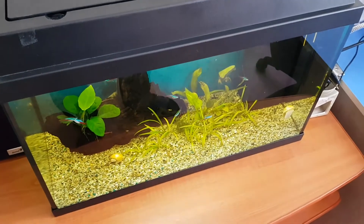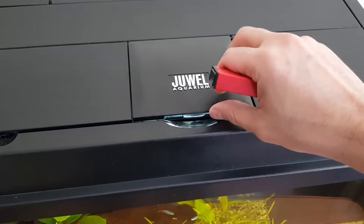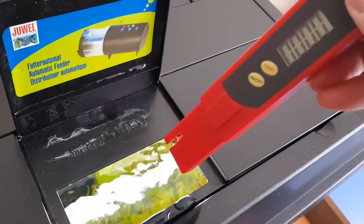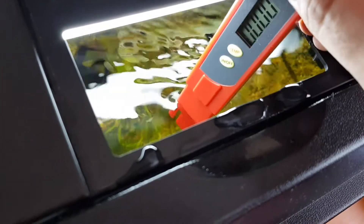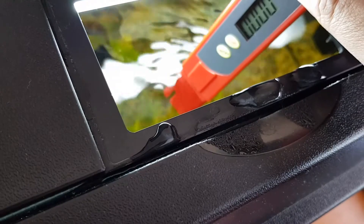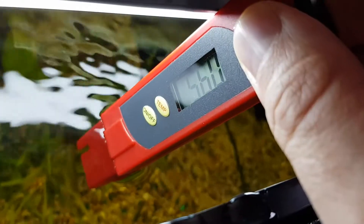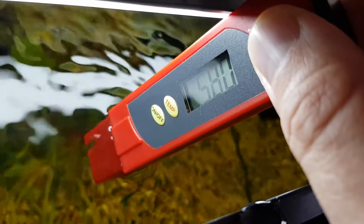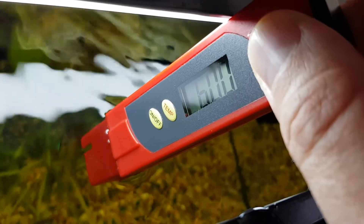This is my smaller 60-liter aquarium. It's pretty easy to use, so I'm going to open the lid up and insert the pH meter into the tank's water — just like so. Let me shake it a little, and now I'm going to wait until the value shown on the screen remains the same.